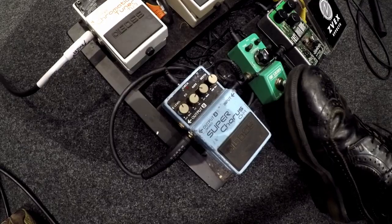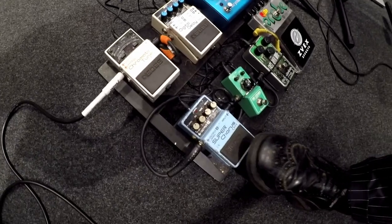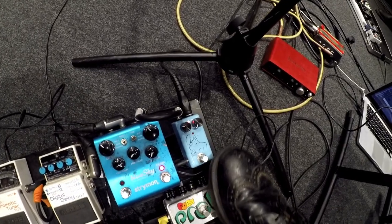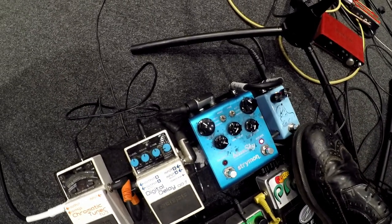So I use that a lot in riffs — so that's like rhythm, that's kind of riffs. And then chorus — kind of self-explanatory. This is cool. That's like a little tremolo pedal. It's quite subtle. There's not many controls on it, but I just have it set to quite a wide, slow tremolo.